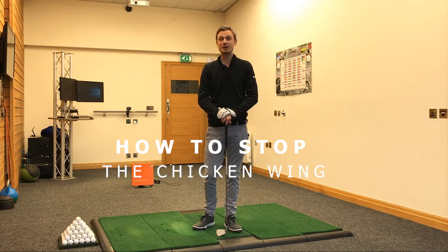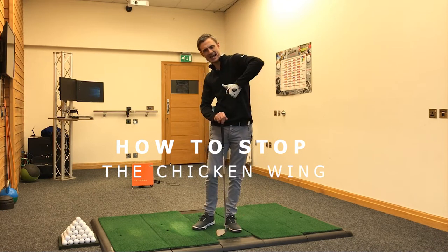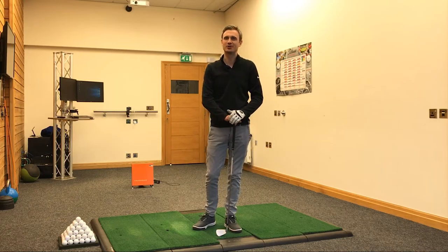Hey there, Greg Smith here, and in this video we're going to talk about how to get rid of that nasty looking chicken wing from your golf swing.